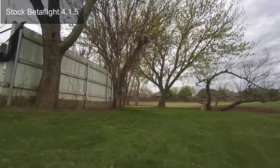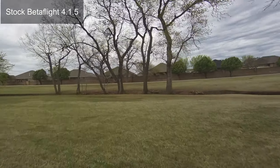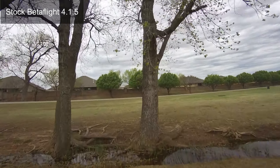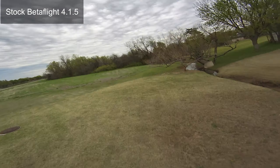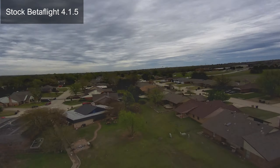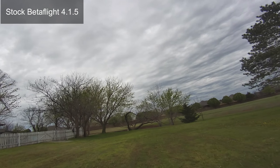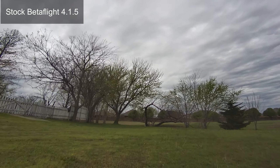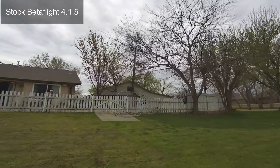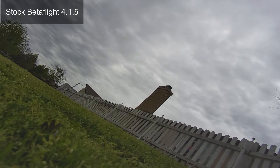I'm going to start filtering next and see if we can get some of that out. It's pretty big motors for a small frame, so I think what's going on is the motors are being too aggressive and shaking the whole frame. The motors actually don't have to work as hard, and we could be doing a lot more filtering.